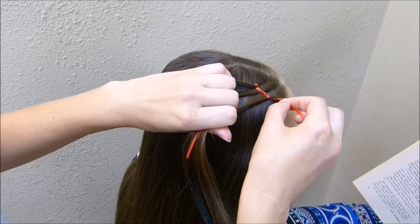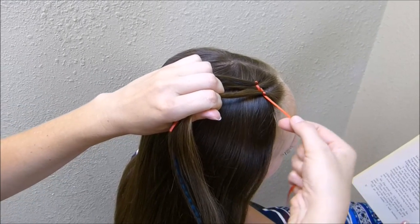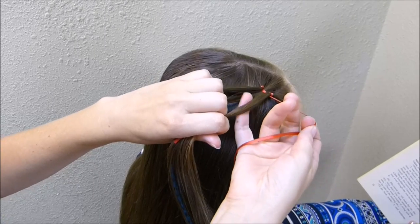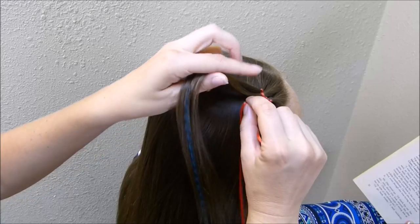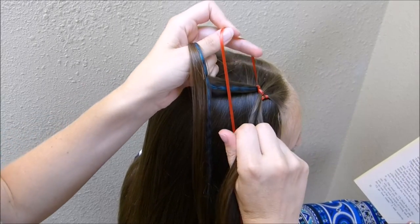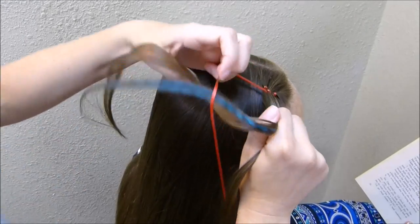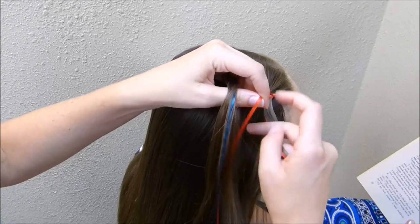So this is like a figure-eight braid, you just have three strands instead of the regular two. I'll show you that again — you're just going to wrap that around and over, and then you're going to go under, and then over and around again. It's kind of like you're weaving the ribbon just through those three strands. It's pretty easy.